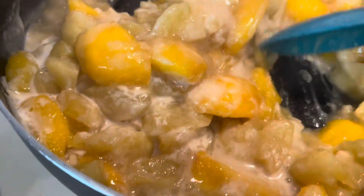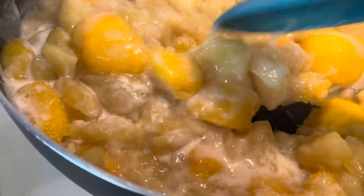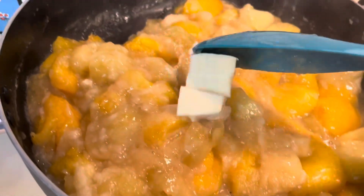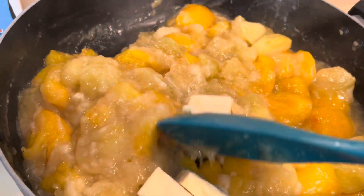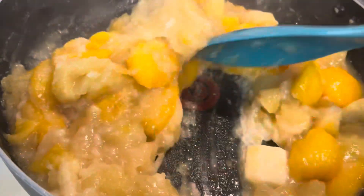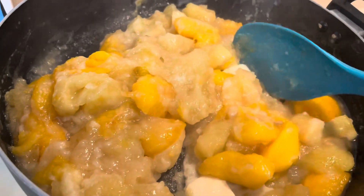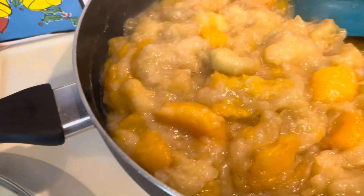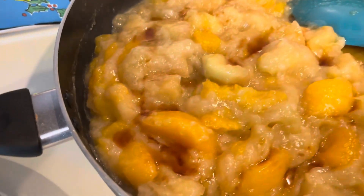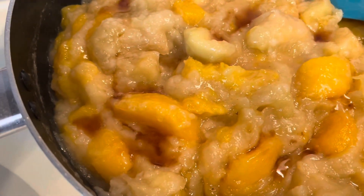Then I put in butter. You can adjust if you want — this is up to you how much you put in. Then I'm going to put my vanilla. There's only one.